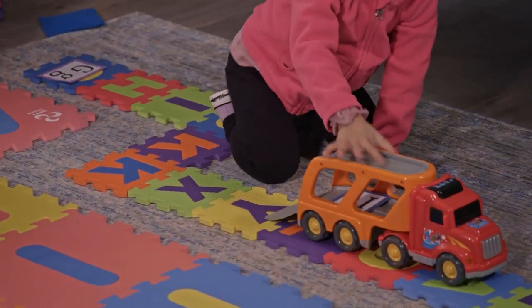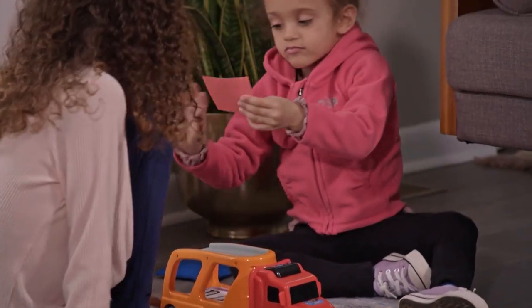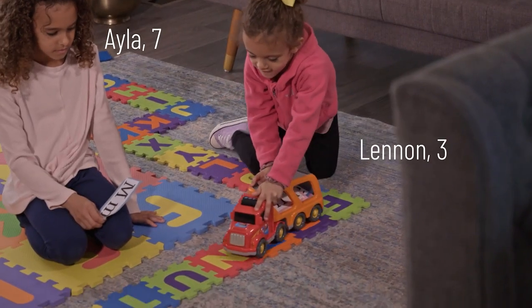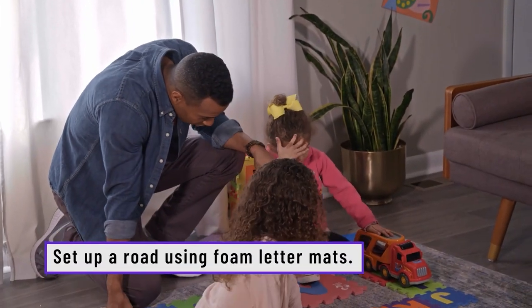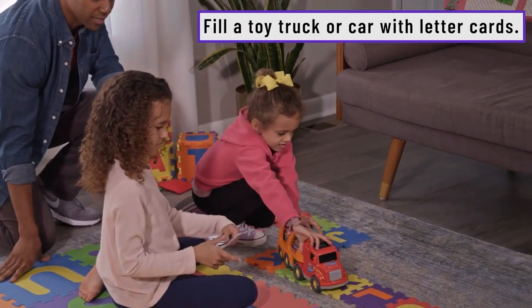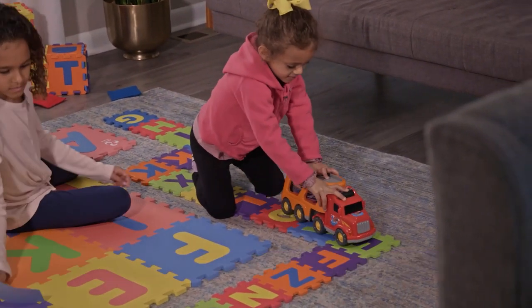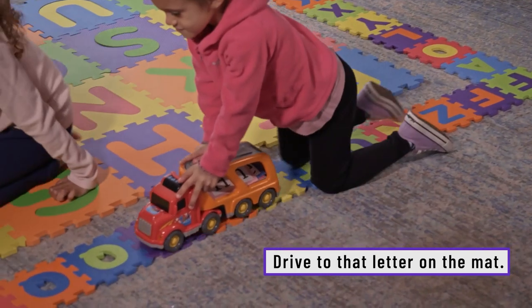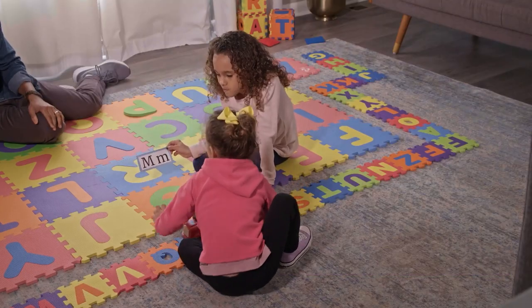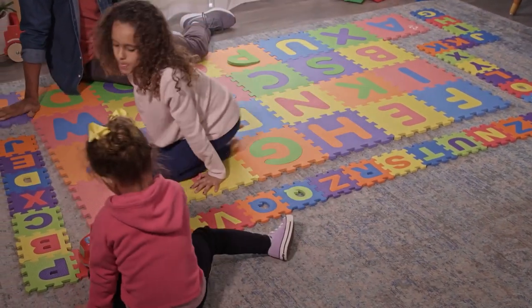The first activity we did with the mats was called ABC Roadway. We took the letters, made our little road, and put a truck on that road. Inside the truck we had a few different letters — we'd pull those out and drive the truck to the matching letter. So the letter M — Lenny, we're gonna drive to the letter M. Keep it on the road, and pull over and stop when you see the letter M. Good job — that's the letter M.